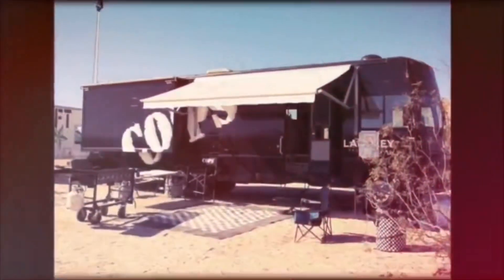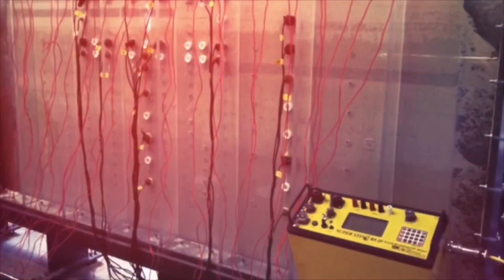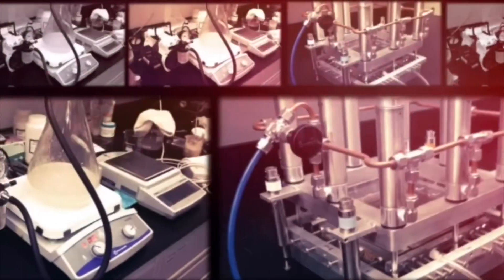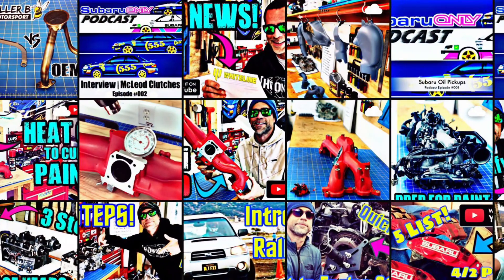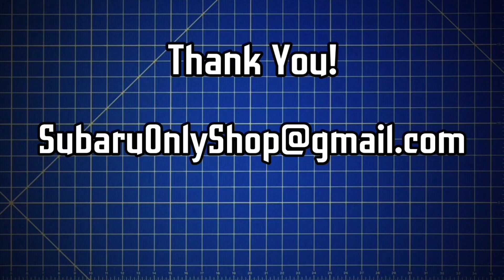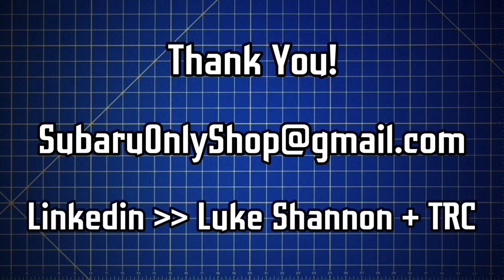Thanks again for watching. I'm a diehard Subaru enthusiast and I've had the opportunity to be involved in motorsports for over two decades. I'm also a professional hydrogeologist, and I've spent years in laboratories performing experiments studying the flow of fluids using physics and fluid mechanics. In these YouTube videos, I'm able to combine my laboratory research experience with my motorsport experience and my passion for Subarus. If you have any professional inquiries about Subaru-related R&D or digital marketing, you can contact me at SubaruOnlyShop at gmail.com. For professional environmental or engineering and design services, you can find me on LinkedIn — search for Luke Shannon and TRC. Thanks for checking out the video, guys.